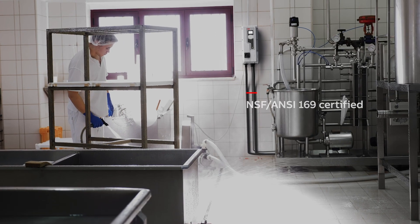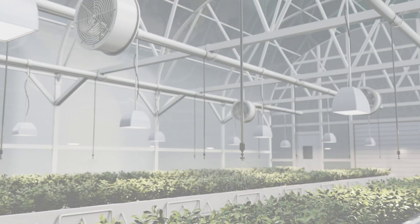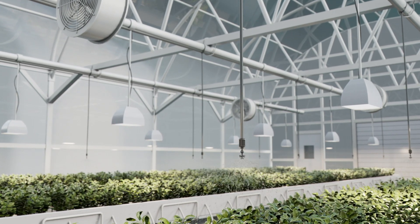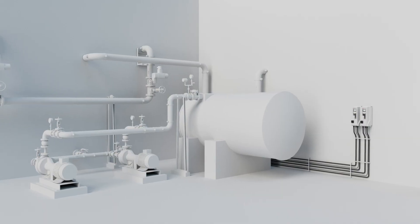Install the drive easily and cost-effectively in your food production's washdown and splash zones. Greenhouses often have high humidity, but the new rugged enclosure won't let these tough conditions stop you from running your business efficiently.